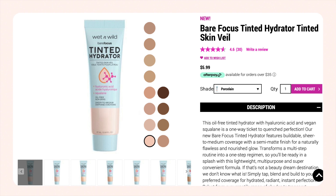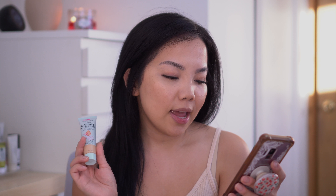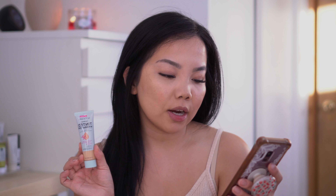Hey everyone, it's Xiao. Thanks for clicking on this video. Welcome if you guys are new here. Today's video is going to be another product review and it is going to be on the Wet n Wild Tinted Hydrator. This is in the shade Light Medium. I do have dry and dehydrated skin, so if you guys would like to see how this product wears on my skin and a review, then definitely keep on watching.